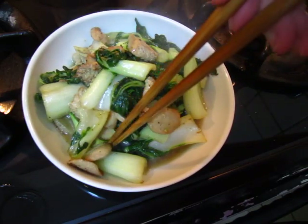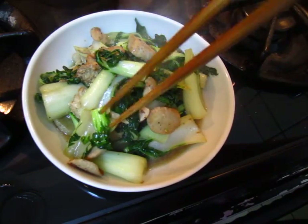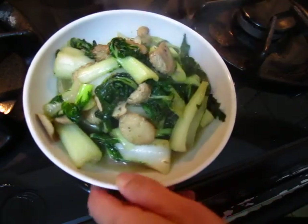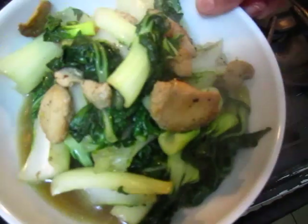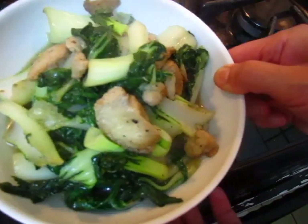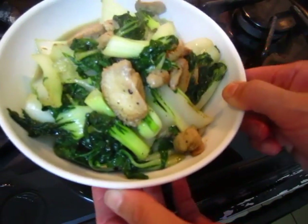Ready to go! How good is that — the goodness of nature itself. Bon Appetit!